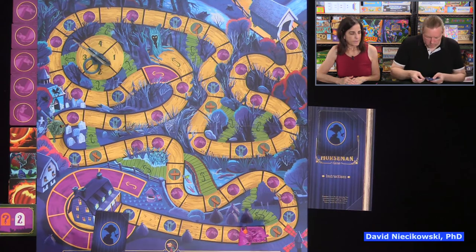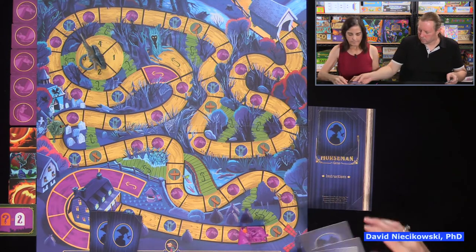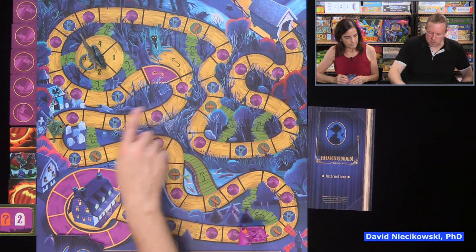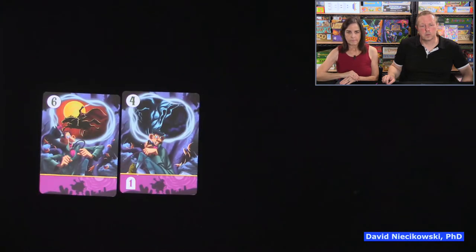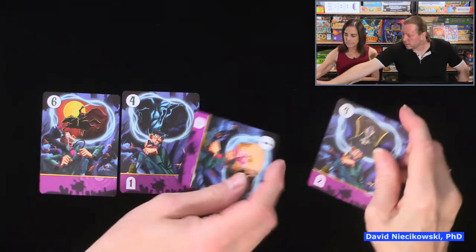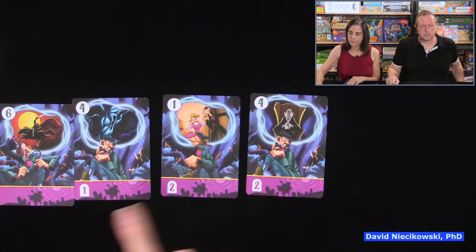Let's look ahead — two, three, four, and six would be good spaces to aim for. We reveal — Julie has a four. The headless horseman is going to go two, four, five. We move Ichabod four — one, two, three, four. We got a blank space, so at least nothing bad happened.